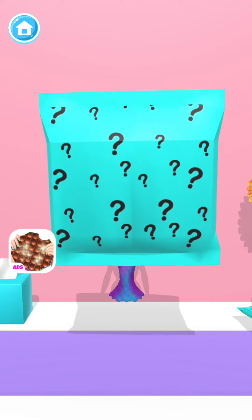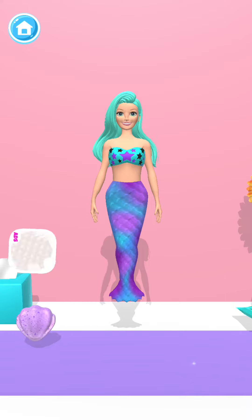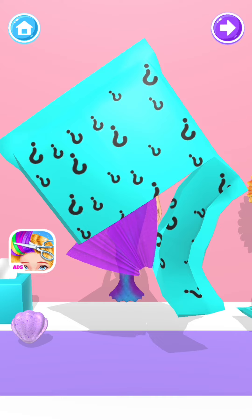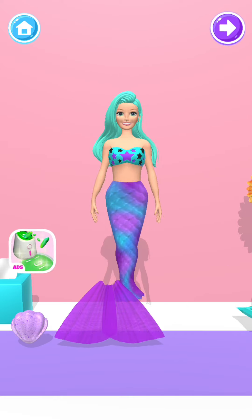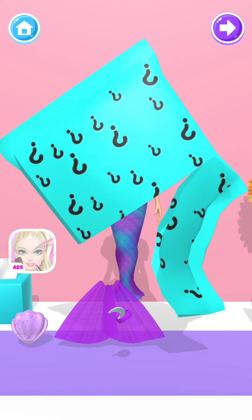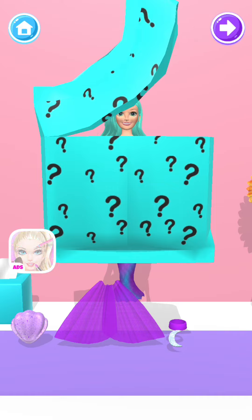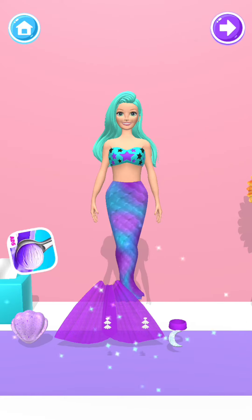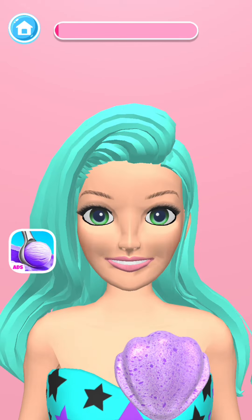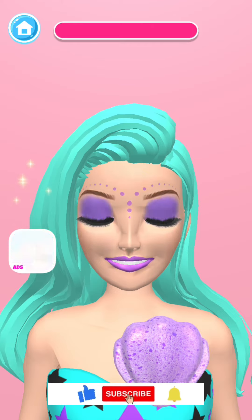Now it's time to open the bags. Wonderful! Use this sponge to reveal her makeup. Great!